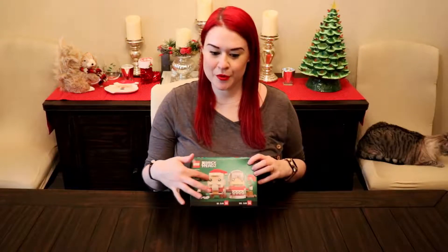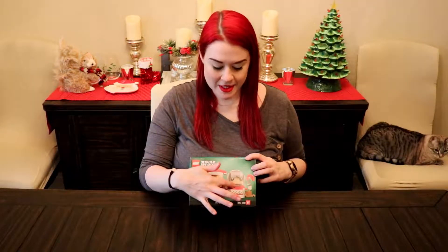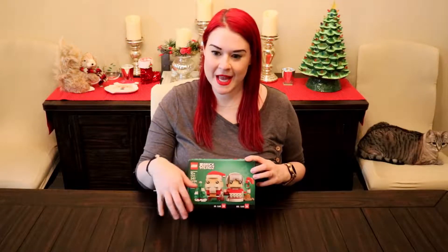So you're getting two Brickheads in this set — you're getting Santa, Mrs. Claus, some goodies, a tree, and not pictured but you will see is a stack of presents. So I thought this would be super cute for Christmas.